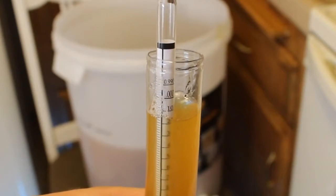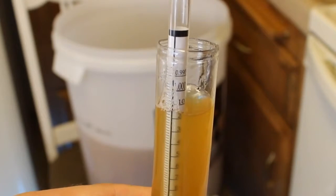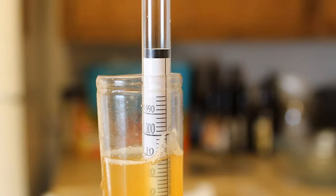Our OG, or original gravity, was 1.042 to 1.043 — I'm just eyeballing it. Now our final gravity is about 1.011. So what are we supposed to do with these two figures?